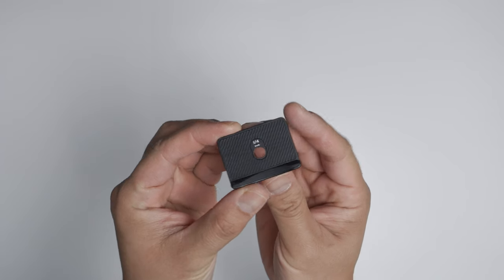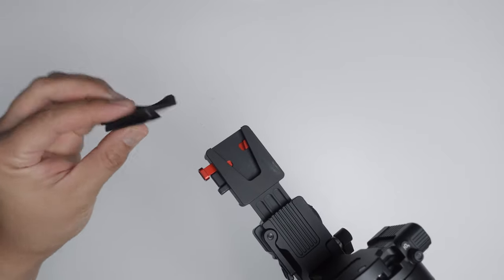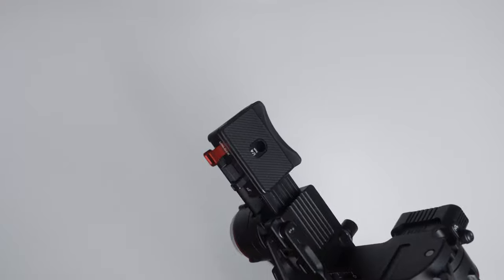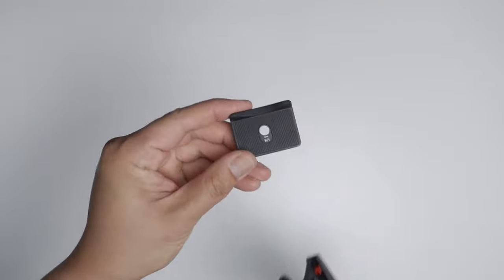Another cool thing about the Crane M3 is their proprietary quick release plate system. For example, with my a7S III there is a specific quick release plate for that camera, which is so helpful. One of the most annoying things about attaching your camera to gimbals is that if you need to change batteries or take out your SD card, you've got to detach your camera, replace the battery or SD card, then reattach and re-balance everything. But with the new quick release plate system on the Crane M3, that problem is solved.